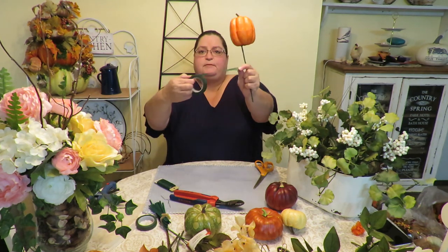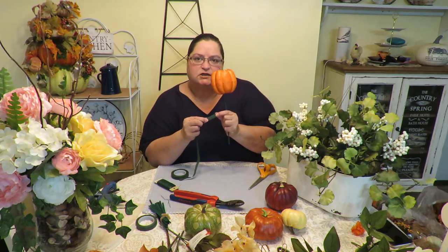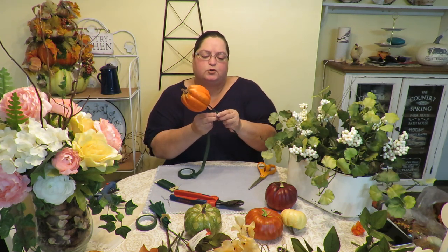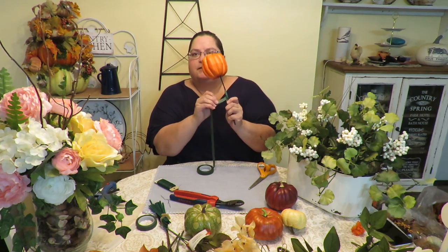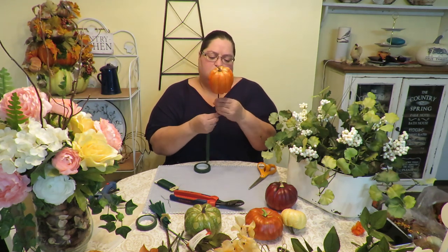Floral tape isn't sticky at all when you first open it — you have to stretch it slightly to release the stickiness. Start with the end, pull on it just a little bit — don't pull too hard or you'll tear it — then roll it around, stretching and pressing it in with your thumb as you go. Go all the way down past where the sticks are joining, a little further, then come right back up. You're getting a little lesson on floral arranging here!